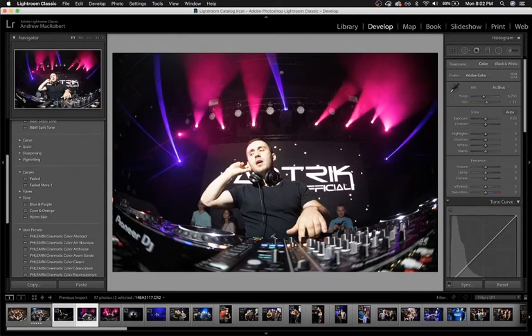Hey guys, I'm going to show you a really simple editing technique to make your nightlife photos more epic. An issue with shooting in nightclubs is that the lighting is very erratic from moment to moment. It can make it difficult to line up the poses and expressions you want from your subjects with the lighting you want.